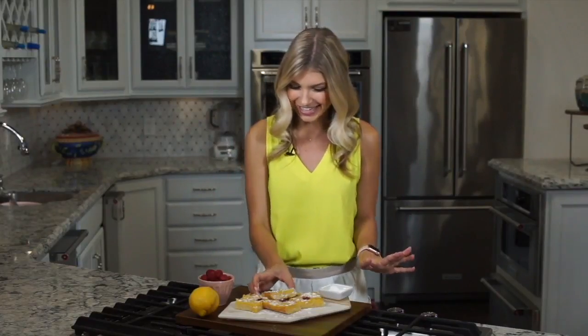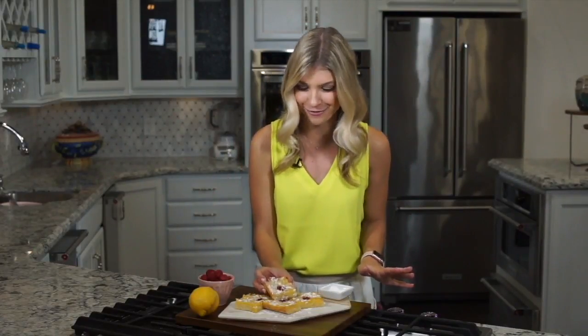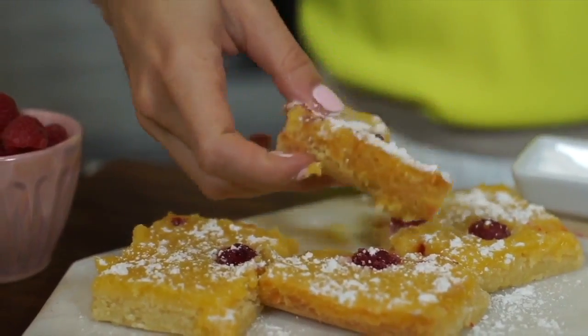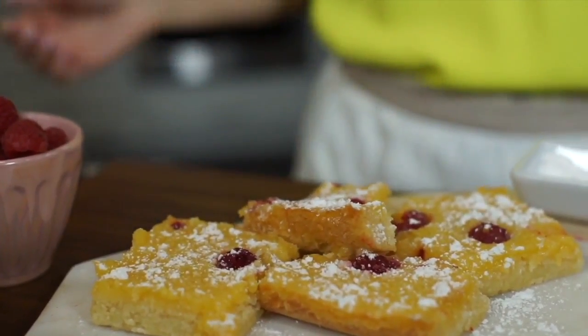But it is finally time to taste — I can't wait, I've been waiting for these. Oh my. It isn't too sweet or too tart, it's just perfect. But I want to hear how you guys like it in the comments below. I used lemon, but orange or key lime would be great in this as well.